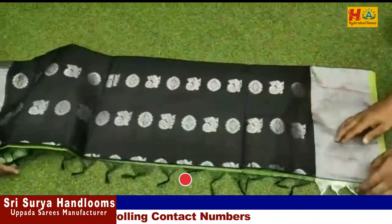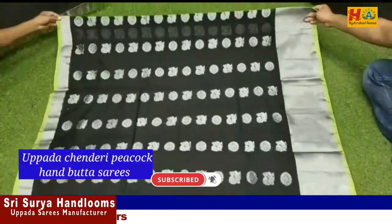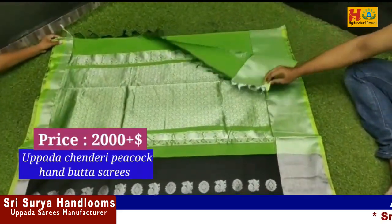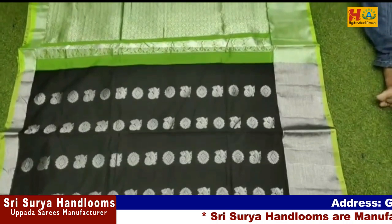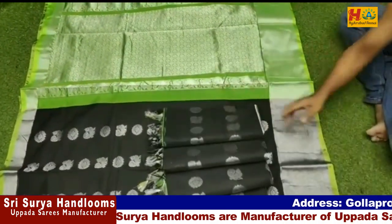Now you can see this is an Uppada peacock handbutti sari. It is a bond with black and green color combination. The first one has a mixed boot design. You can see it is the same type of sari, but this one is a little more pure. It has a rich pallu and plain blouse. The price is only ₹2,000, available in different colors including green.